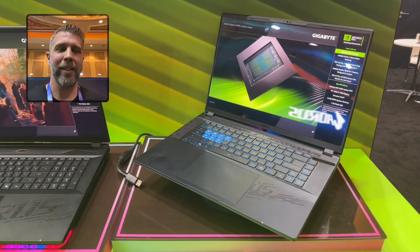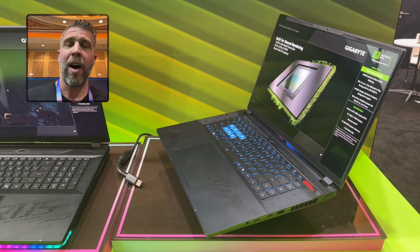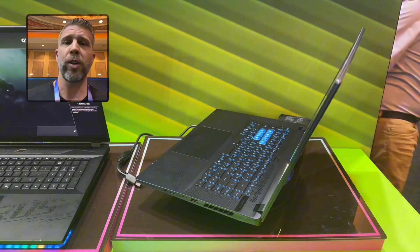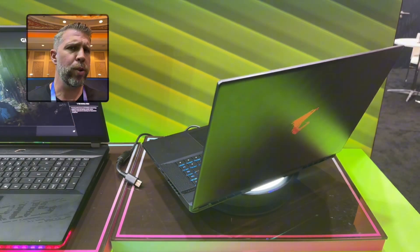Welcome to Gizmo Slip Tech. Today we're taking a look at the Aorus Master 16. We've got up to the RTX 5090 with the Intel HX series — specifically the Intel Core Ultra 9, either the 275HX or the 285HX.